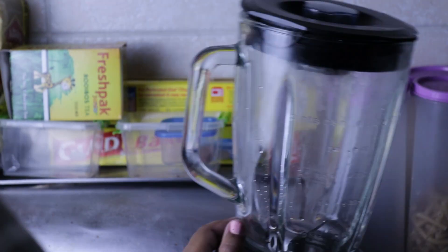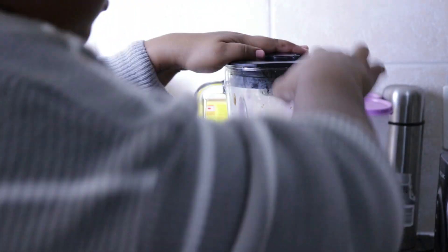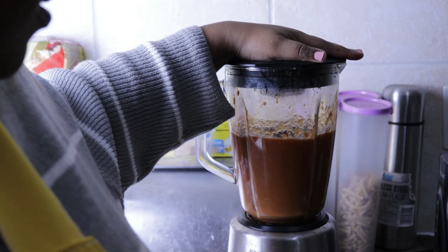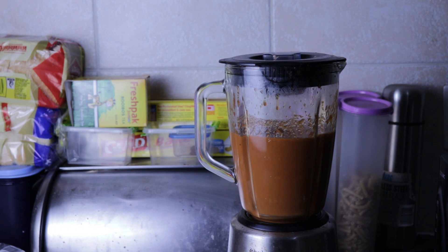Your tomato base should be cooled down by now, so add it to the blender and blend it — I blended it on speed one or two. Then add the cream and blend it a little bit more. Put it on the side and wait for the pasta to cook until it's al dente, and then we're going to mix everything together.